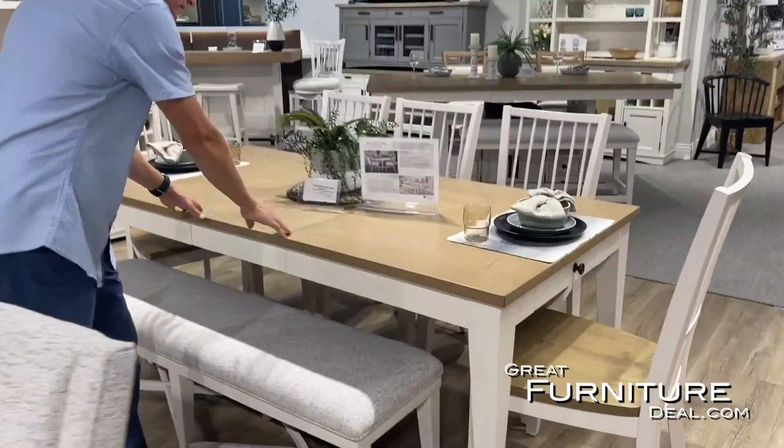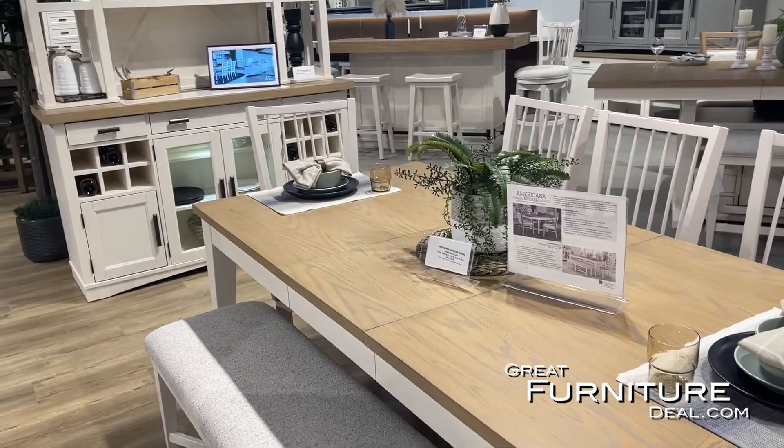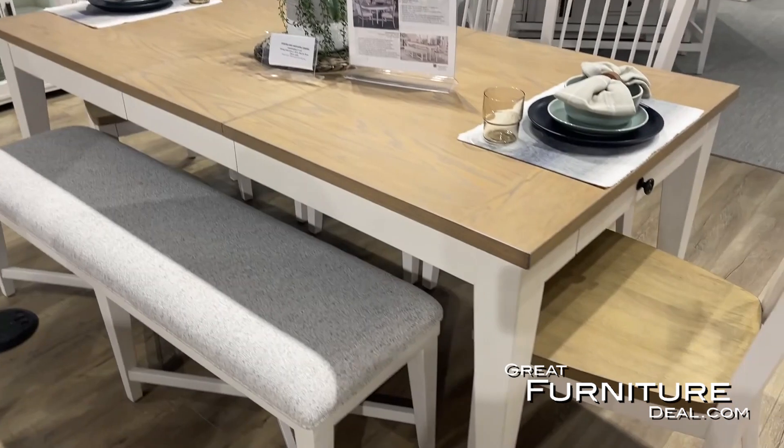As we move over to this dining table here, this is our smaller leg table. It does have a leaf, so we go from 60 inches here, or we can put in an 18-inch leaf and make it into 78 inches.